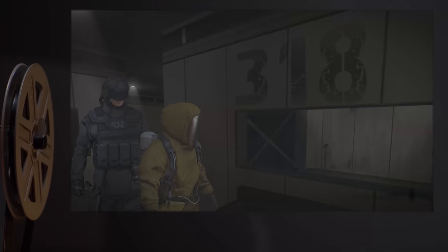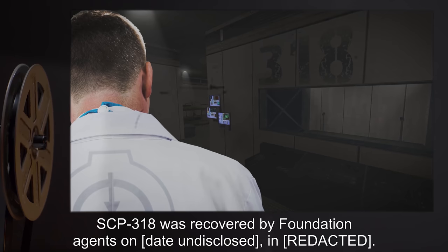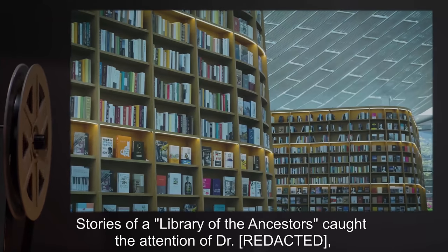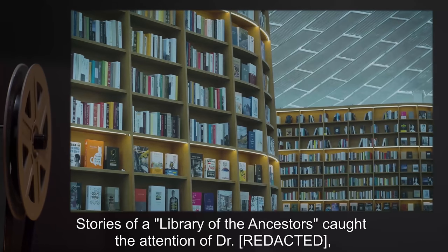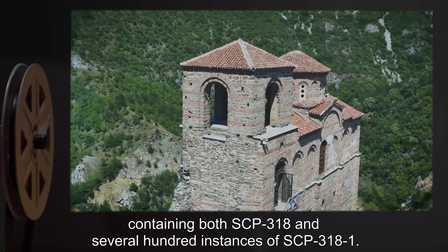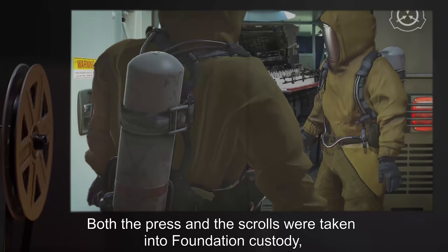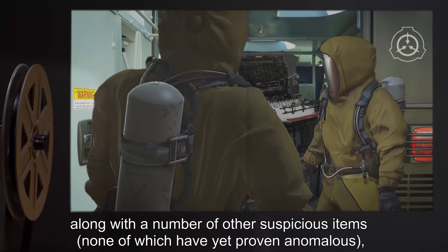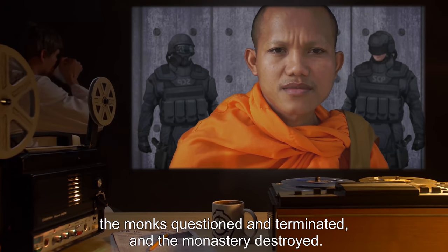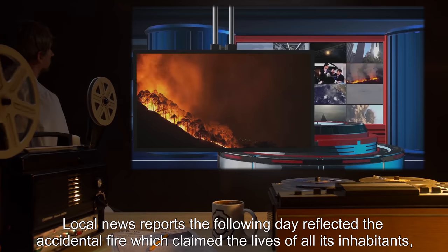However, some staff have through prolonged interaction displayed sympathy towards SCP-3181 subjects. Such individuals should be transferred to non-sentient SCP items, or terminated if a transfer is not feasible. Addendum 3181: SCP-318 was recovered by Foundation agents on a date undisclosed after stories of a library of the ancestors caught the attention of a doctor who was vacationing nearby. Investigation revealed an isolated monastery containing both SCP-318 and several hundred instances of SCP-3181. The monks were questioned and terminated, and the monastery destroyed. Local news reports reflected the accidental fire which claimed the lives of all its inhabitants.